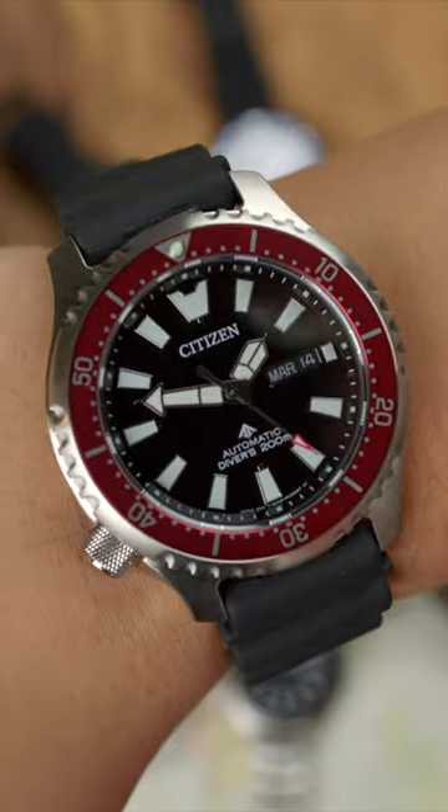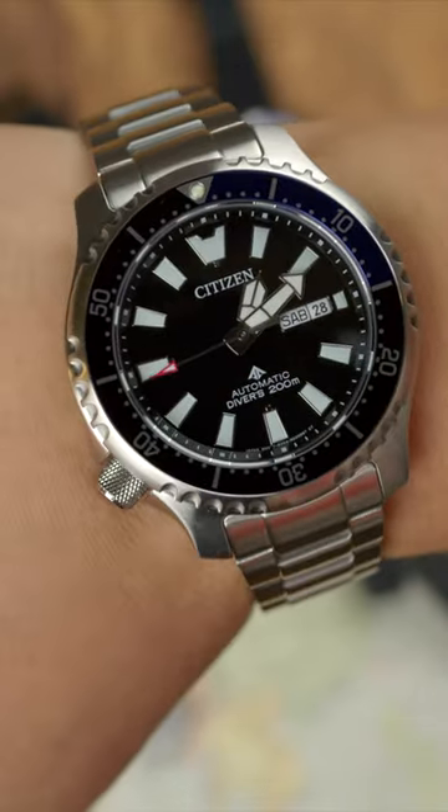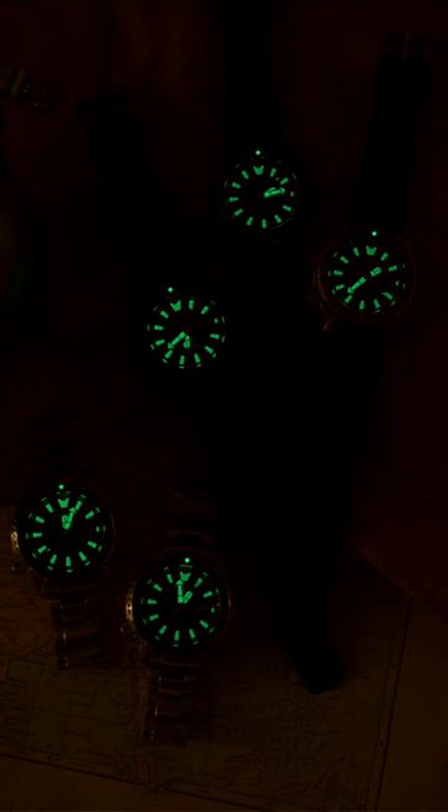On my 7.25-inch wrist, the ProMaster Dive Fugu wears really well, both sizable and comfortable in form. This ProMaster styling has been in Citizen's catalog for several years, the 8203 divers being the nearest reference to mind, and is a welcome addition to their modern collection.